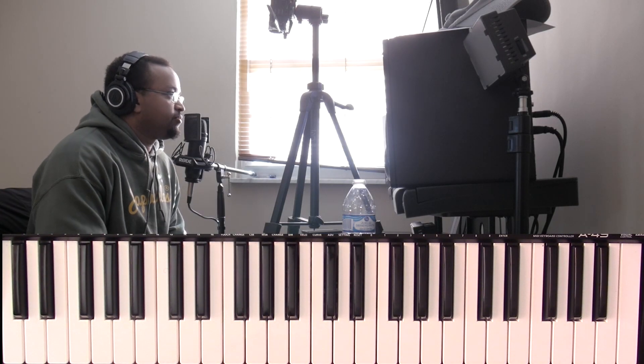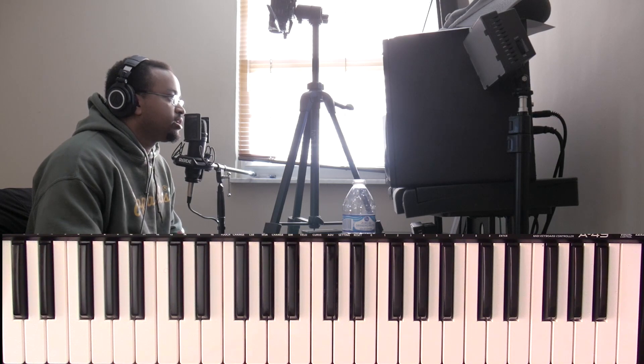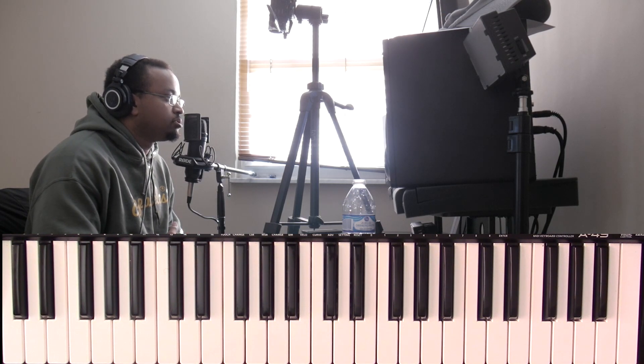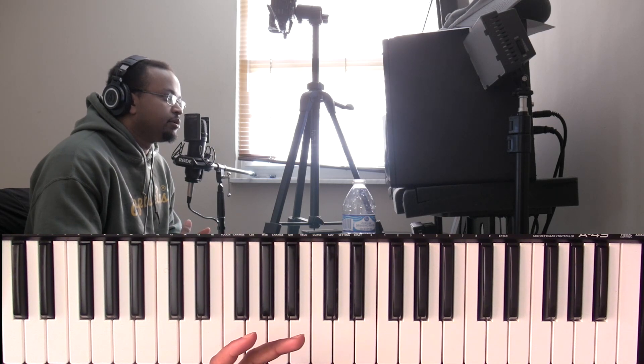Jeremiah here with the piano tutorial for the song 'Thank You Next' by Ariana Grande. The song is going to be pretty simple — it goes between two different sets of chords. You'll have the main chords for the whole song, and then it switches up a little bit on the hook.